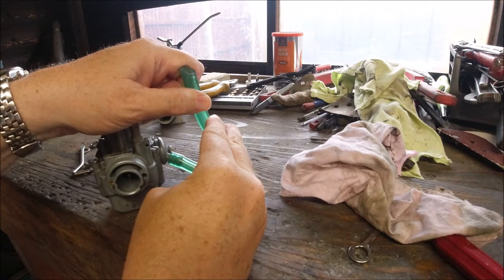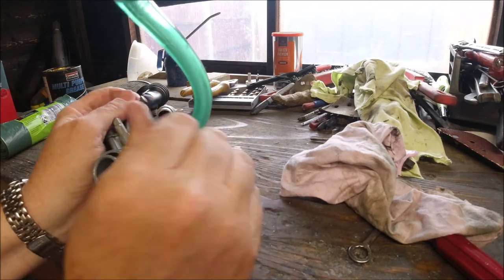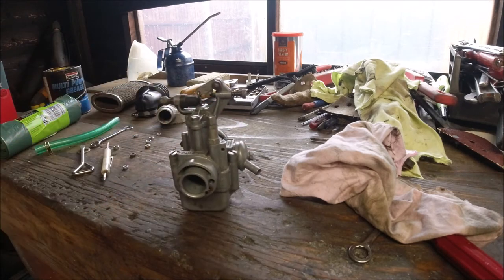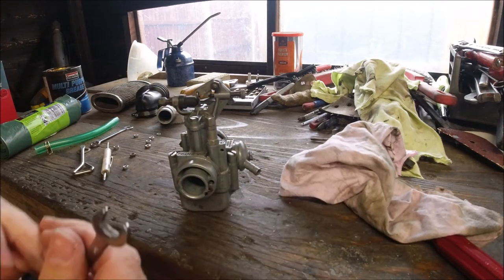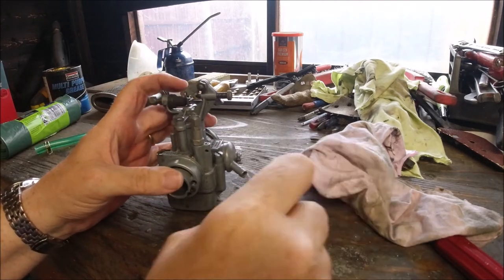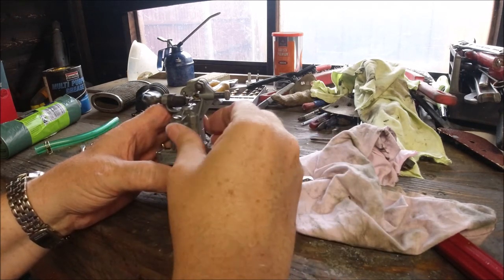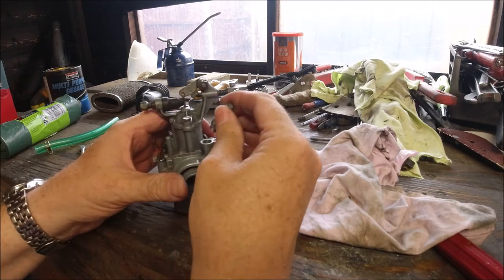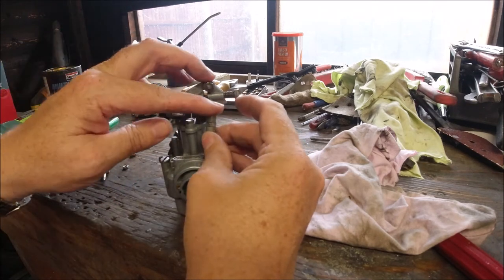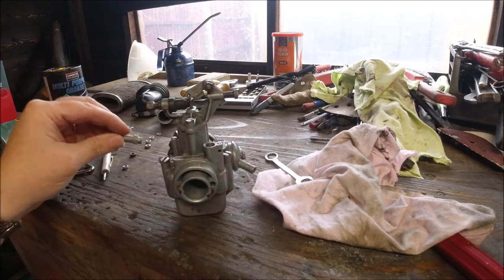These Vespa clips are not Lambretta ones. We can take the choke mechanism off now just by undoing the choke cover. The threads on these — 90% of them have been damaged in some way. What happens is people try and put it in at the side of the road when the bike won't go, putting it in at an angle, taking the threads out over the years. It should be nice and clean like this one.